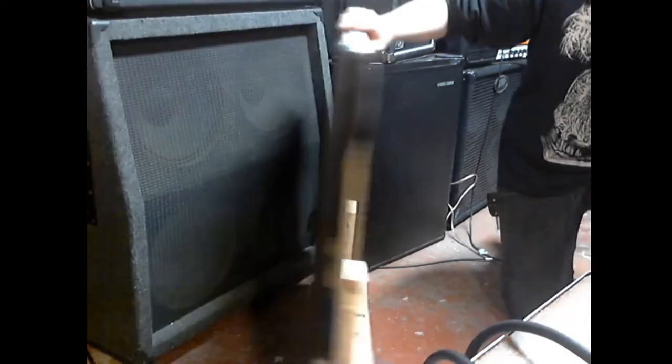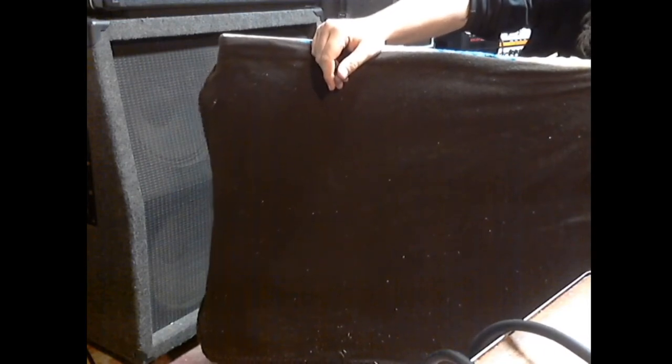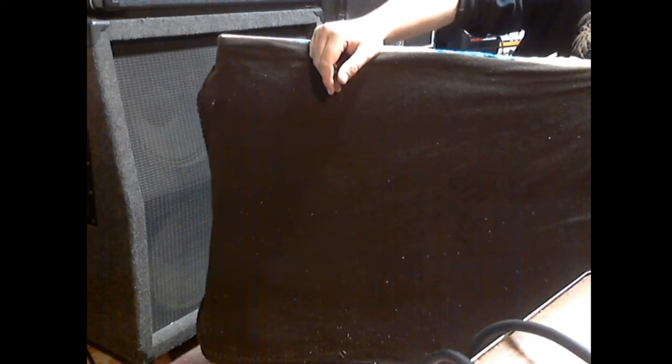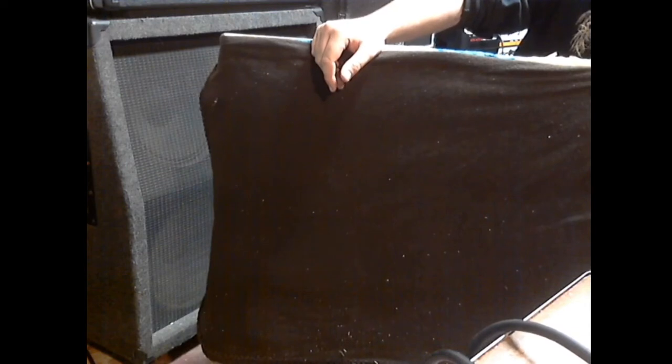I will probably need a bigger one, or a taller one, for when I do full stacks. Just because people like to use full stacks when they practice — the guitarists, they enjoy it. But we'll have to turn them down and baffle them so that they don't annihilate the building.